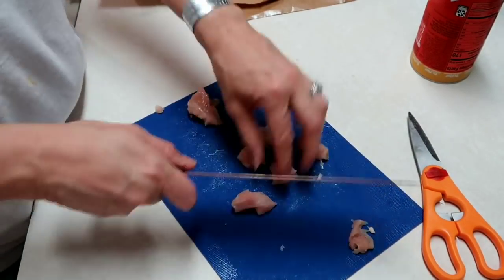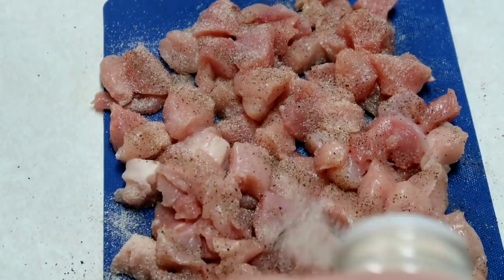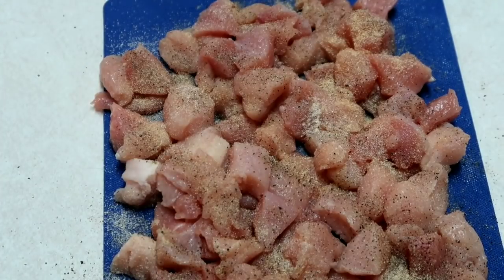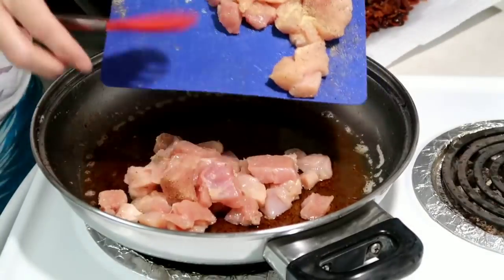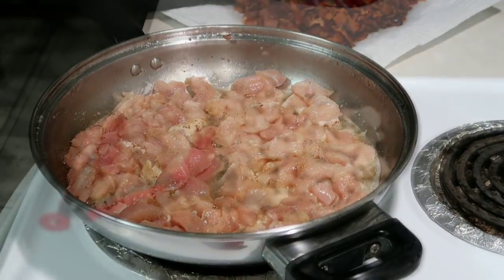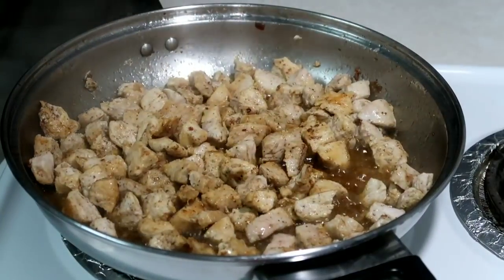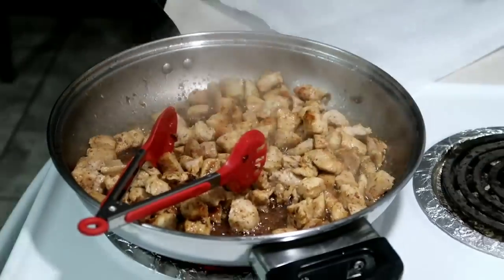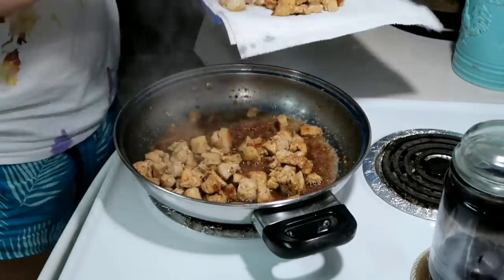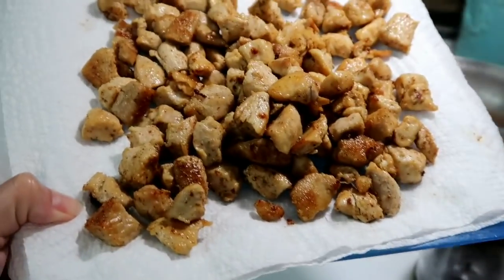Before we add the chicken, we are going to salt and pepper it. I used onion powder and some of my favorite — garlic powder — and then we will put them in the skillet and cook them until they're done. The chicken didn't take too long. I'm just going to take it out and put it on a paper towel lined plate so it can drain some of that grease. And then we're going to move on to the next step — here's our chicken, all done.